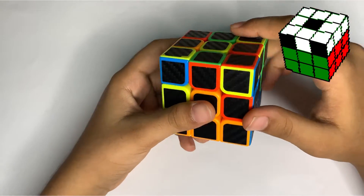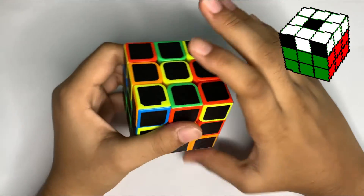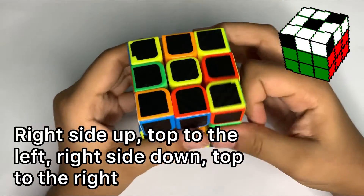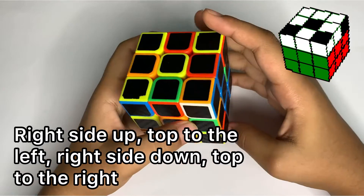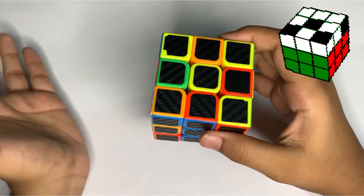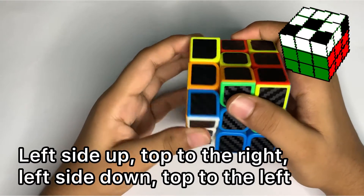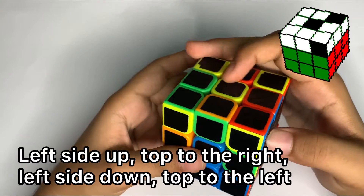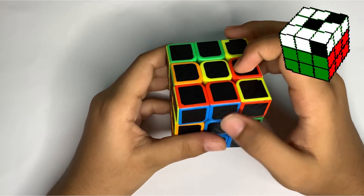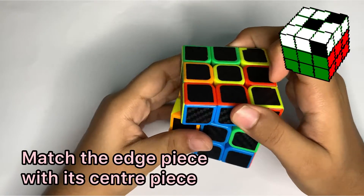If you find a piece like that stuck in the middle, you need to move it to your right-hand side and do the right-hand side move: right side up, top to the right, right side down, top to the right. Then take this corner to your left-hand side and perform the left-hand side move: left side up, top to the right, left side down, and top to the left.